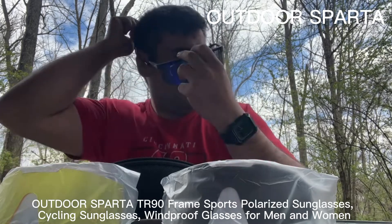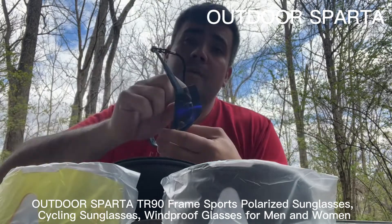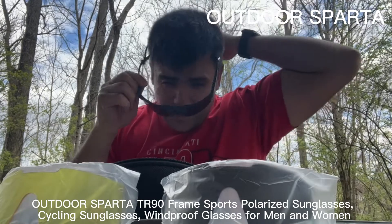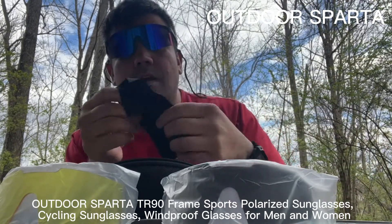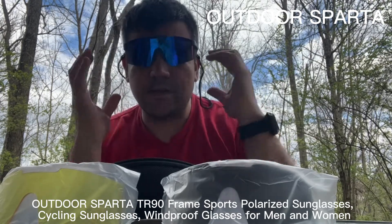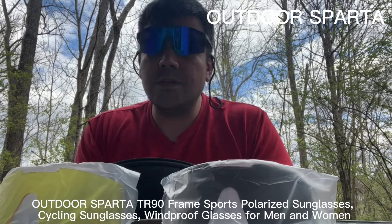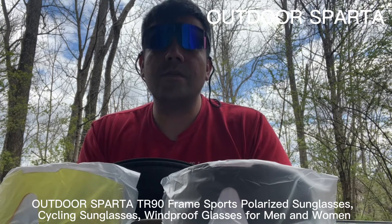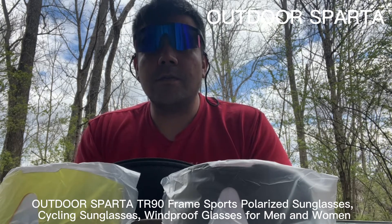Once you clip the prescription insert in, you'll be wearing prescription glasses — pretty cool. I don't wear prescription sunglasses so I won't be using it. It also comes with a cleaning cloth for your lenses so you can wipe off fingerprints and keep them clear. These are great for any outdoor event or just wearing around the beach. I recommend them — they're very nice and comfortable, and I don't go anywhere without them.